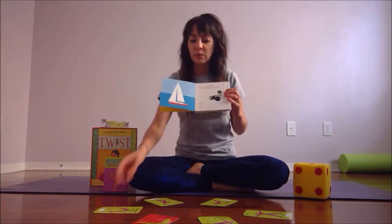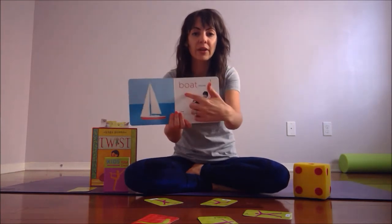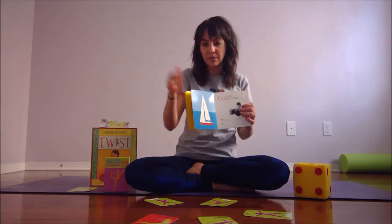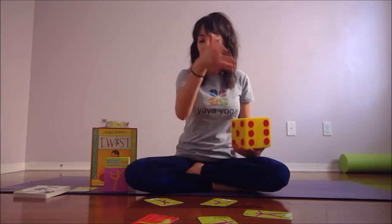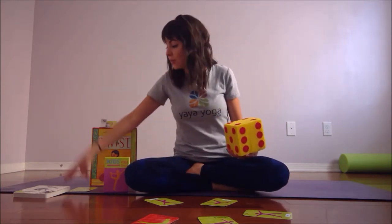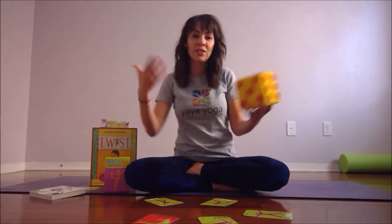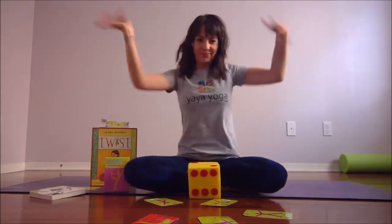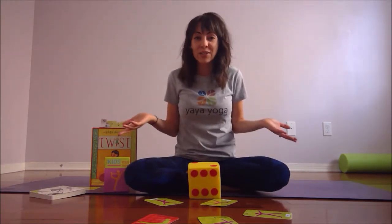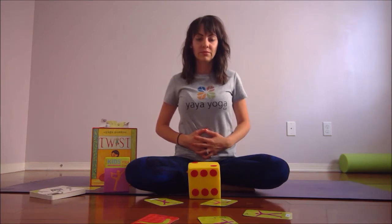They roll number one but we don't need to do downward dog anymore — we already did it. So I take it away and they get to find it in the book; the pose is boat pose and we do boat pose together. If the next kid rolls a number one again and we've also done number one in the book which was boat pose, that means it's Yogi's choice! Yogi's choice is the most exciting part — they get to make up a yoga movement and we do it together, or it could be their favorite yoga pose or even a favorite yoga breath like belly breath.